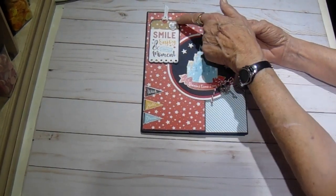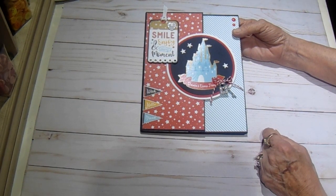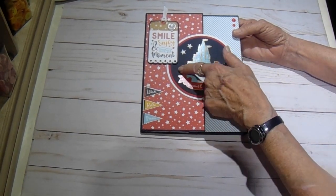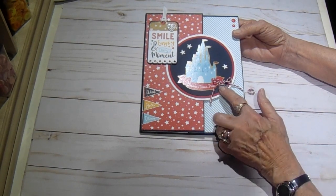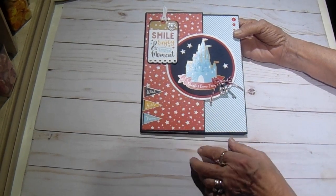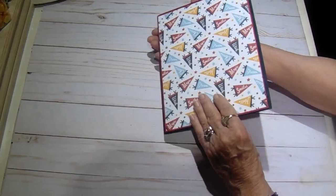This is from the ephemera. This little heart was in a swap that I received some time ago and I don't remember who sent it to me, but I thought it just looked really cute up there. This is one of the stickers and I just used some circle dies and cut three different circles and matted it down, and I punched out three little stars with a punch from my stash. Then these little banners I cut from one of the design papers.